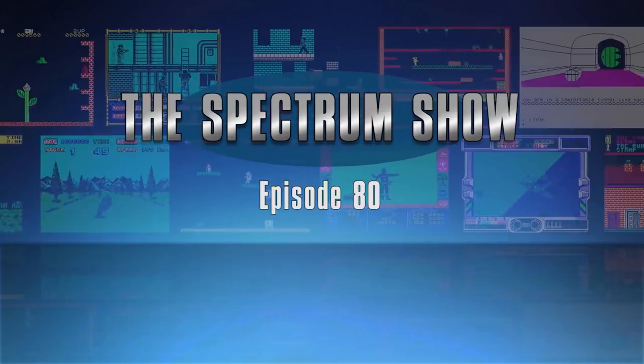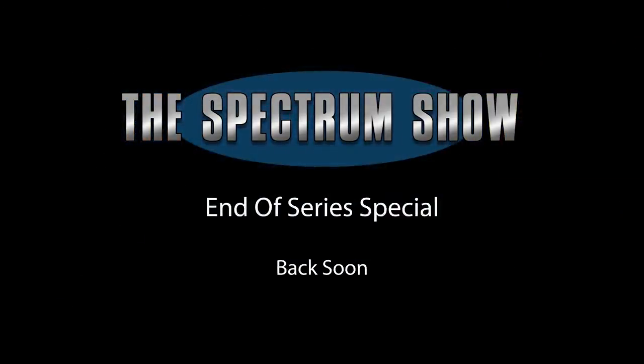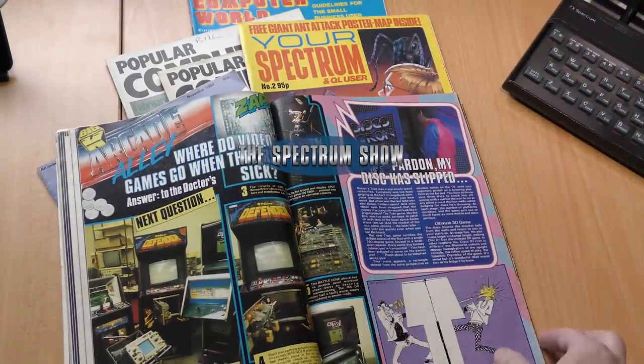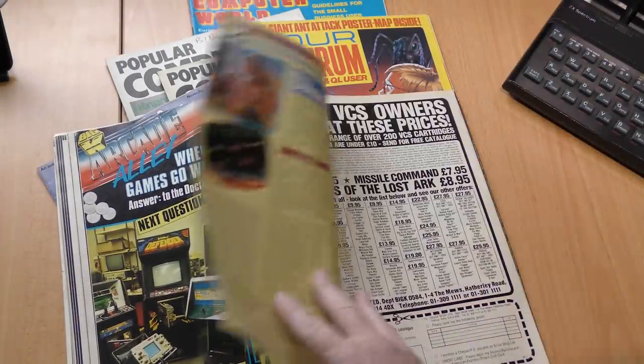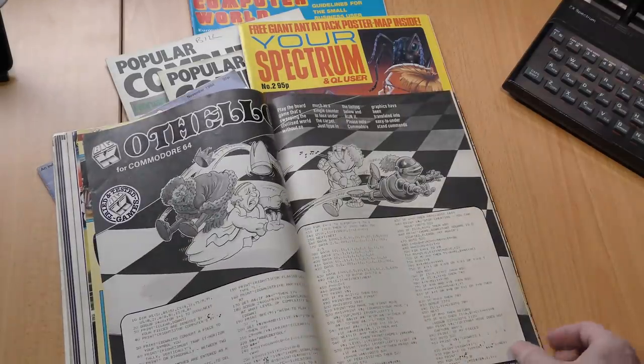Hello and welcome to the Spectrum Show. Welcome to episode 80, the end of series special. I'm taking a short break before the next series, but let's get straight into this one. To be honest, I had no idea what I would do for this episode. I spent ages flicking through magazines, hoping to get some inspiration, and suddenly I saw this advert.